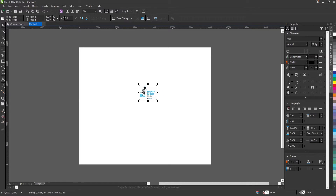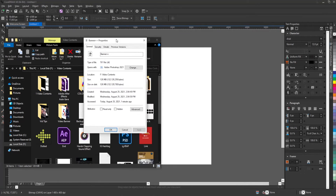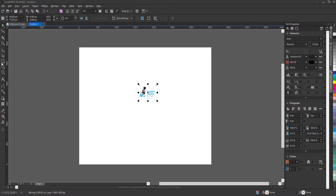I'm going to drag this into CorelDRAW. One advantage of doing this is — if I right-click and go to Properties, you can see the file size is 126 MB, which is very large. I'll cancel this and move it off my screen.